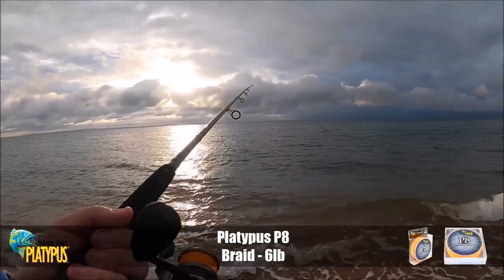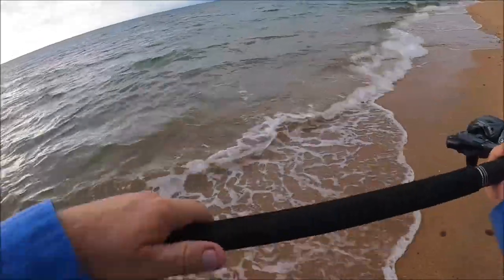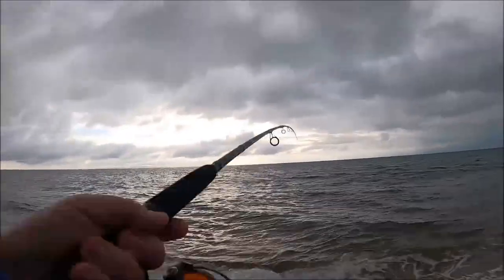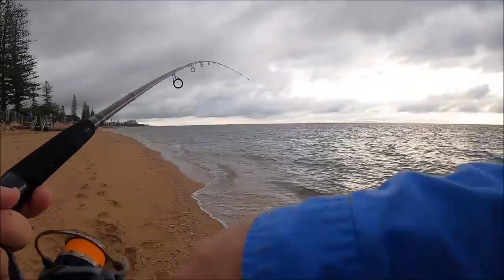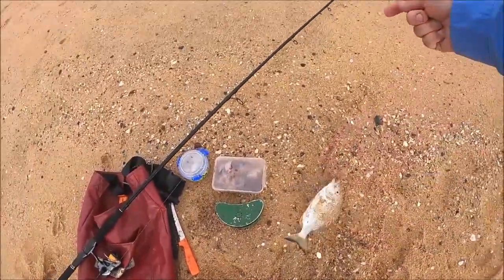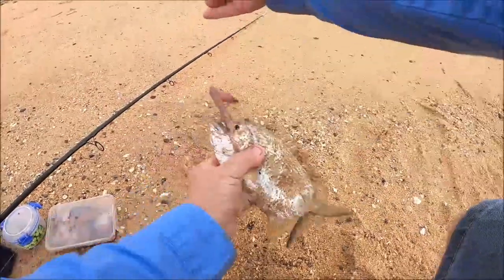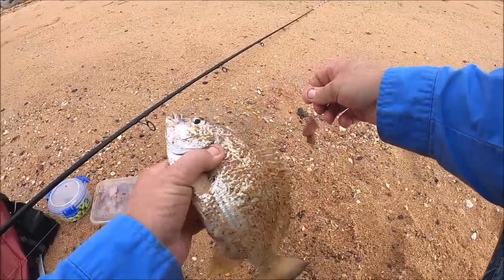Still a bit of activity there. That was a better pick up — he's picked it up well there. Picked it up, dropped it, still playing with it. And there it is — that's a good fish too, it feels good. Another nice bream! That is a good bream. It's not quite as big as the last one but we'll be closing in at 28 to 30. Not too shabby at all.